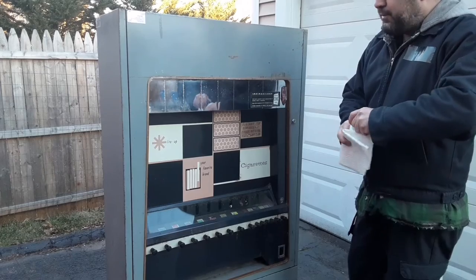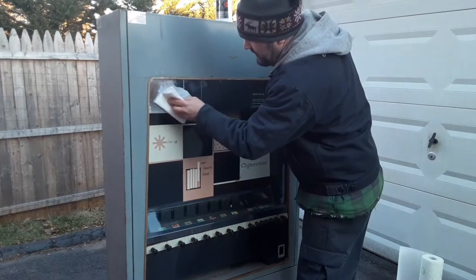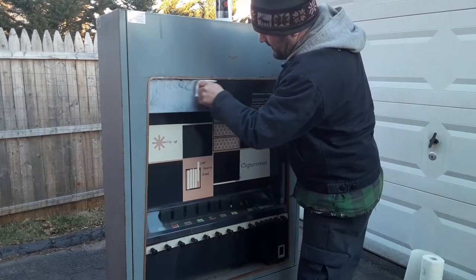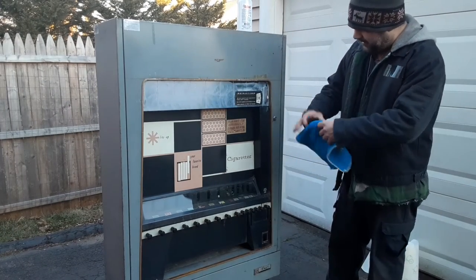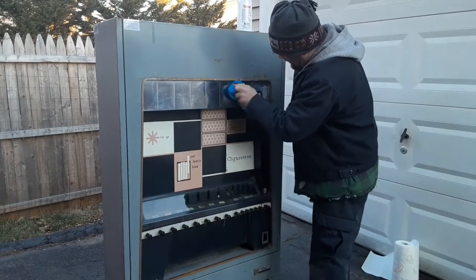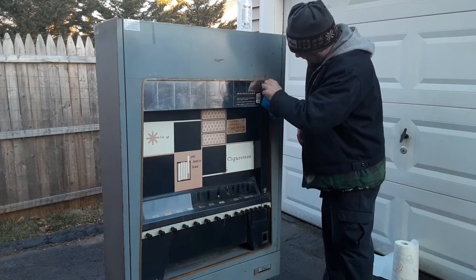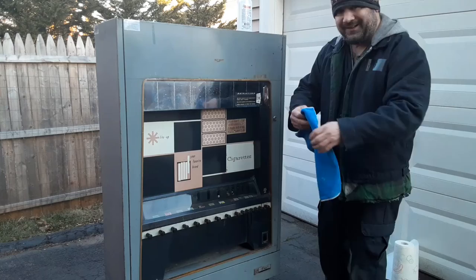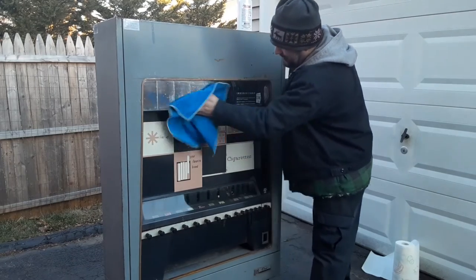Now we're kind of racing against the sunlight here. I want to get all of this residue oil off and hit it with a quick coat of polish. I'm really happy with how nice the coin return came out. I just got some cheap off-brand chrome polish — they didn't have the stuff I like. We're just going to put a little bit on there, let it sit, give it another coat, and then clean it. I bought the cheapest microfiber towels they had so I can polish it off once the wax dries and just throw them out.